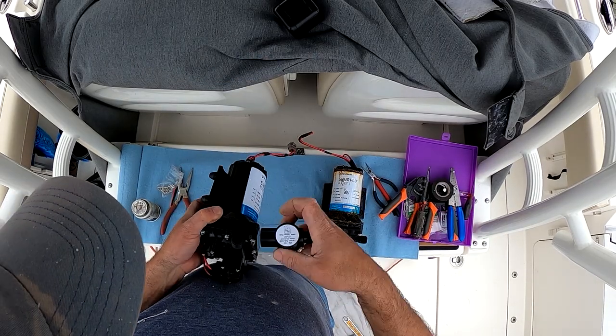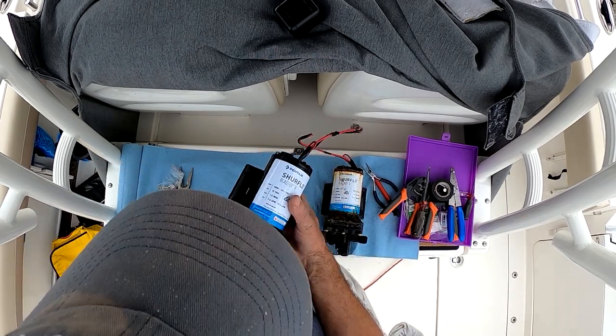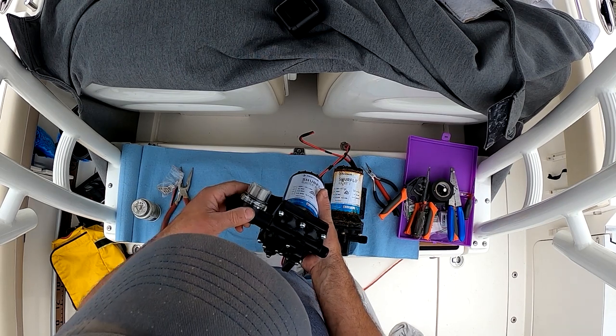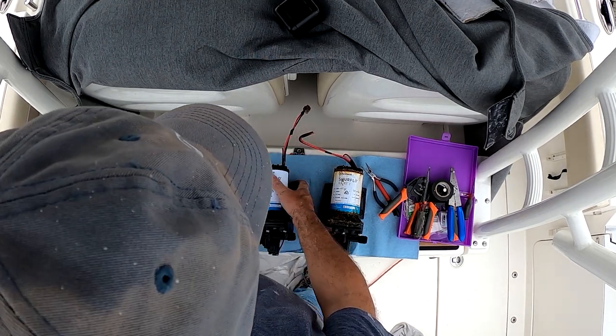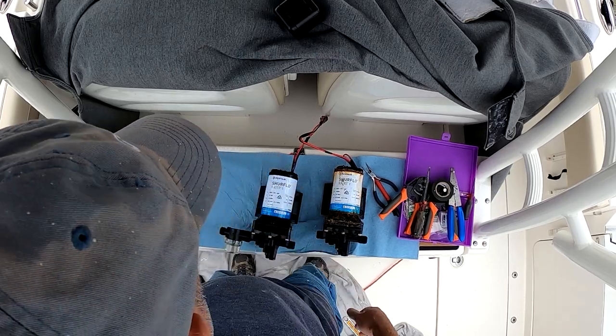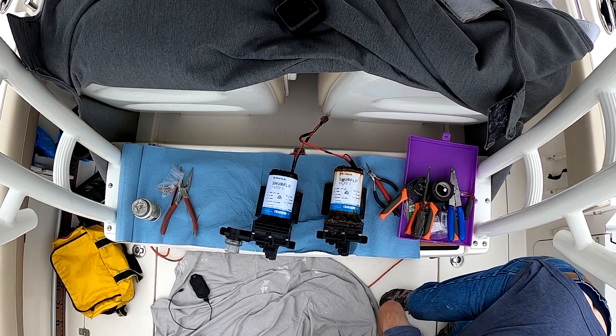I'm making two improvements to the raw water wash down system to hopefully increase the longevity of the pump. The first is a pre-filter from the pump manufacturer SureFlow. This in-line filter mounts via the compression fittings on the pump and no sealant is necessary — just thread it onto the input side and you're done.